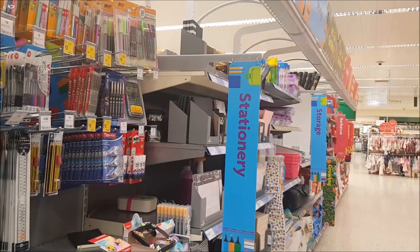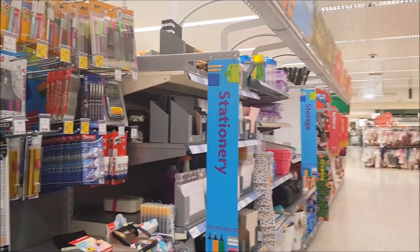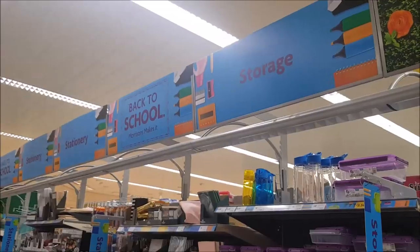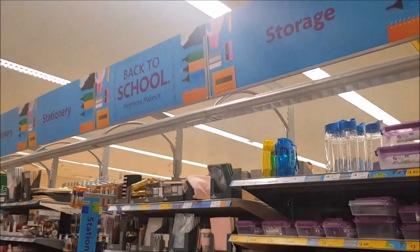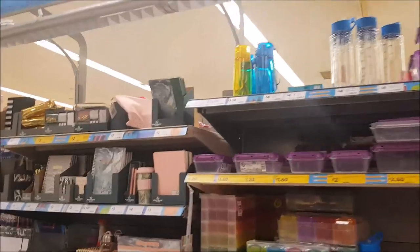Hi everyone, welcome to Becky's Crafts and Goodies. Today we're going to have a look in Morrisons and see what stationery they have on offer. In this section we've got the back-to-school stationery. There is some stationery in another section of the store, so we'll have a look at that in a little bit as well.